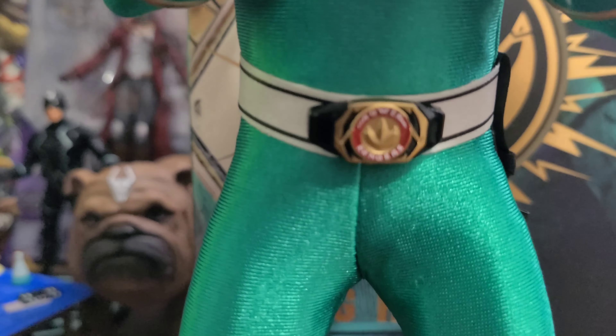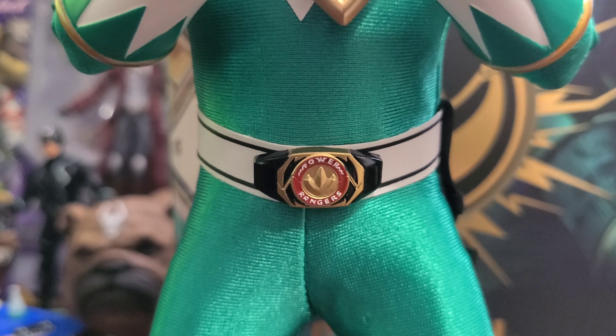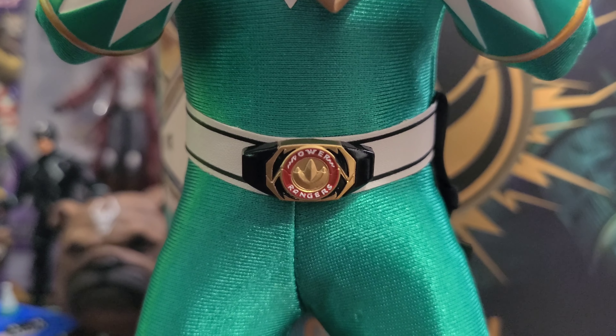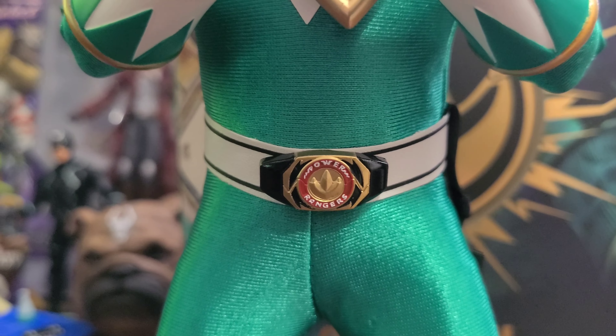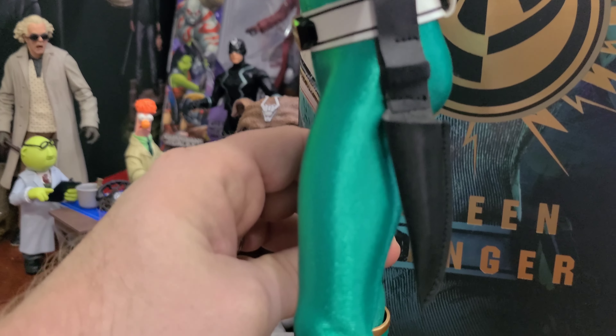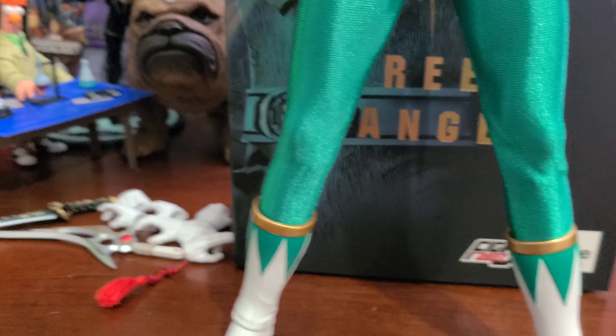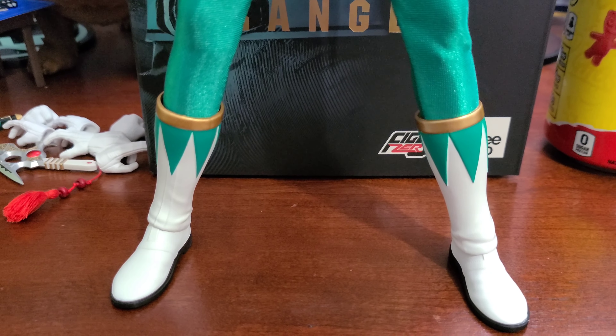The gloves look great. The suit is spandex, which will allow him to get into quite a few martial arts poses. Going down, here's the belt — it says Power Rangers and looks just like the morpher from the TV series. Turn him to the side and he does have the holster for the Dragon Dagger, and of course you've got the boots.